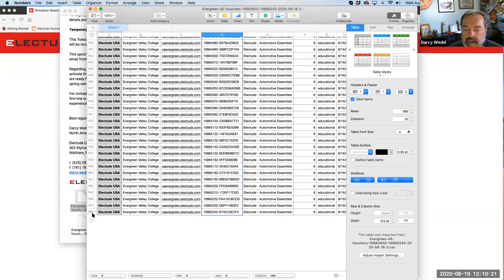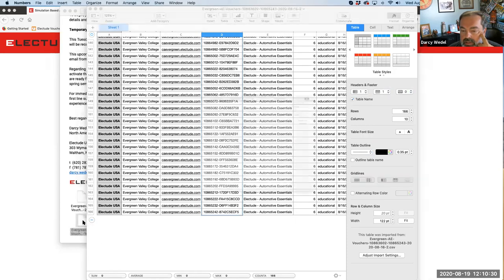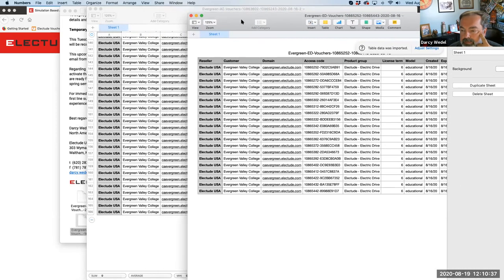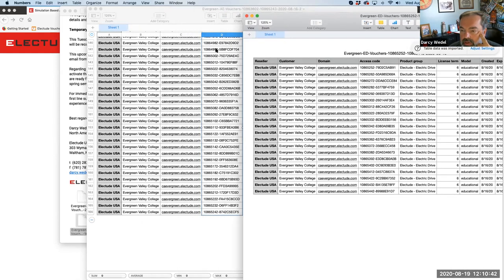Evergreen ordered 166 six-month codes altogether. In early January we'll send out another batch. Here are the special codes for the electric drive. A student who purchased the combined package - automotive essentials and electric drive - you would give them one code from here and one code from here. It's up to the website administrator to keep track of these codes.